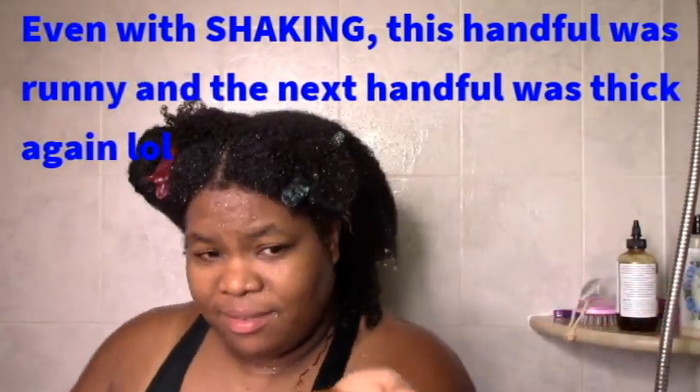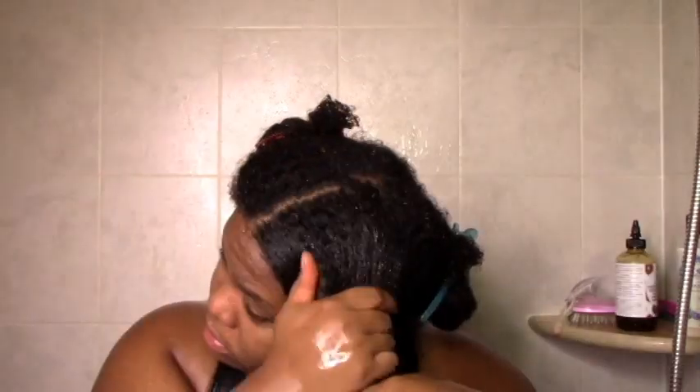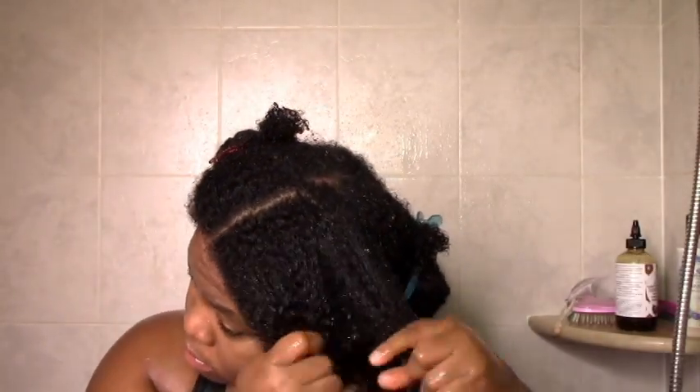It went on okay. You can see there was some slip but also some struggle, though overall it wasn't horrible in terms of slip.